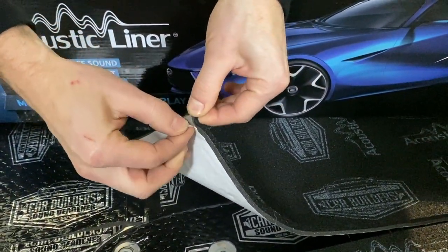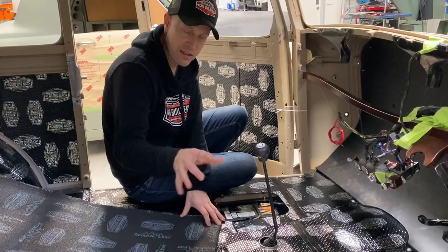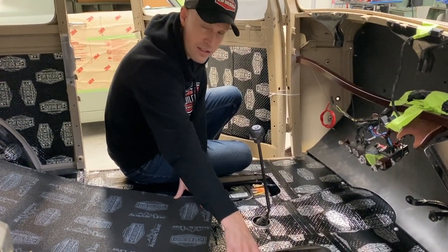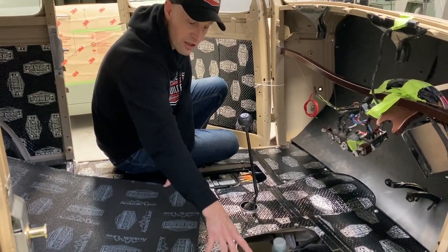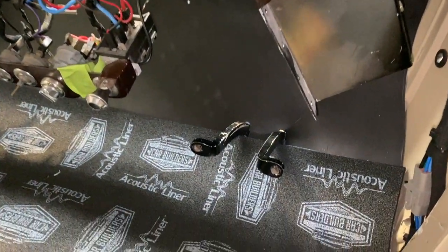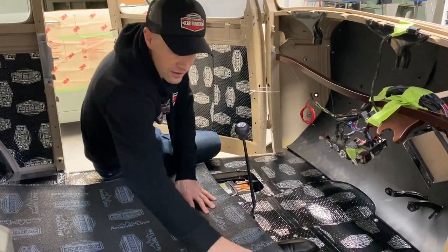You can stick this direct to the floor pan — in this case you'd work out how your carpet's going to sit. This car is a bit different because you've got access to things like your brake master cylinder here where you need to check fluids, so you need to be able to bolt this apart. If this was a typical pressed floor pan mono construction car, pickup, or ute, you've got the option to stick this down to the floor.